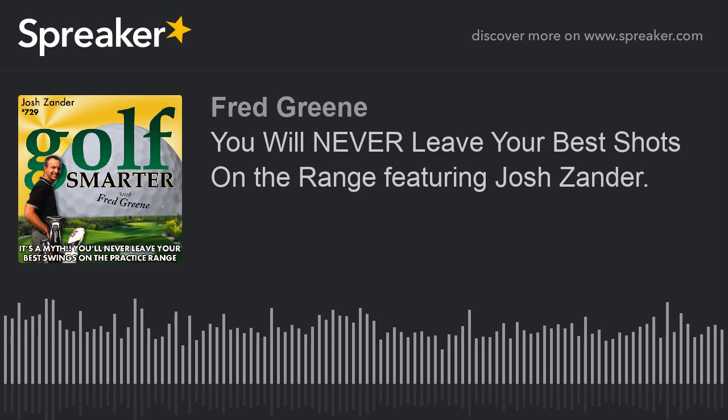It's a myth — you won't leave your best shots on the range when you warm up. Featuring Josh Zander. This is Golf Smarter, sharing stories, tips, and insights from great golf minds to help you lower your score and raise your golf IQ.